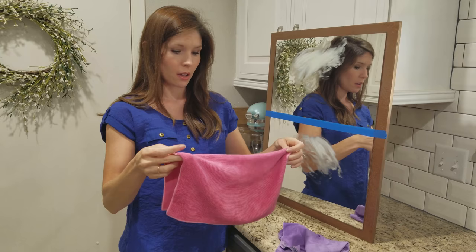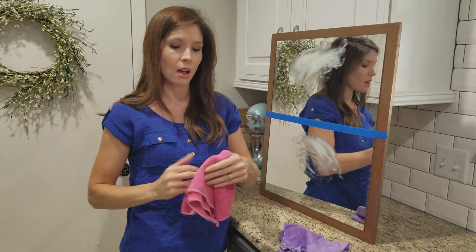I like to fold mine and then fold it again. That gives us eight cleaning surfaces before we have to run to the sink and rinse it out, which makes for some really quick and easy cleaning.